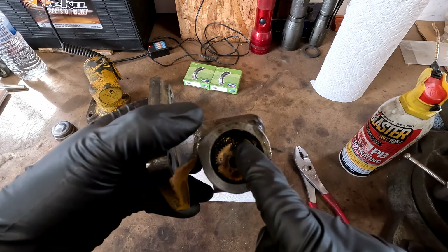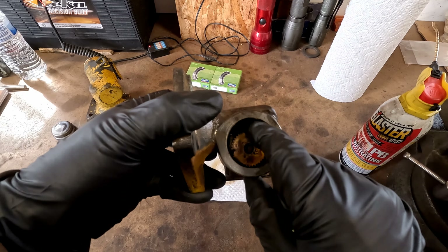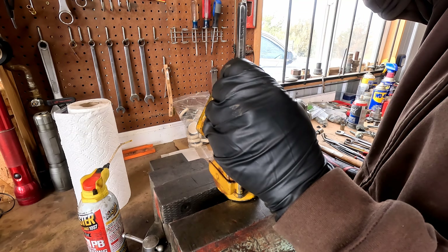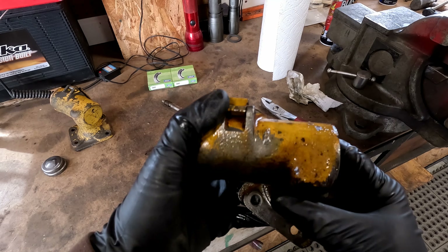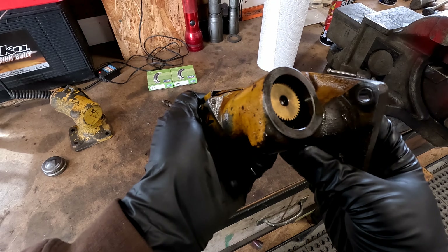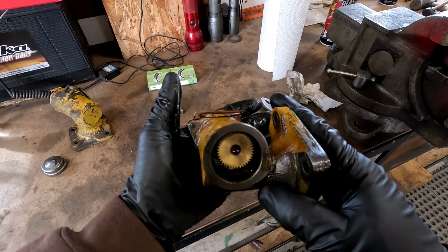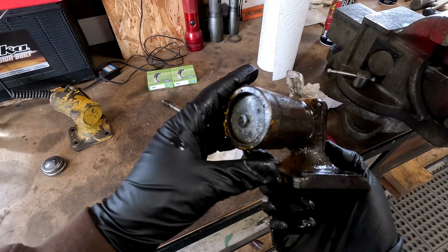Looks like I might be able to get a punch inside there and stay right outside of this gear and maybe punch this out off the housing. I'm gonna give that a try. This poor old thing definitely got some water in it, and it is froze up. There's really nothing else that should be holding it because all the internals that come in through here — they're out of the way, out of there — so it should in theory just slide right out the other side.